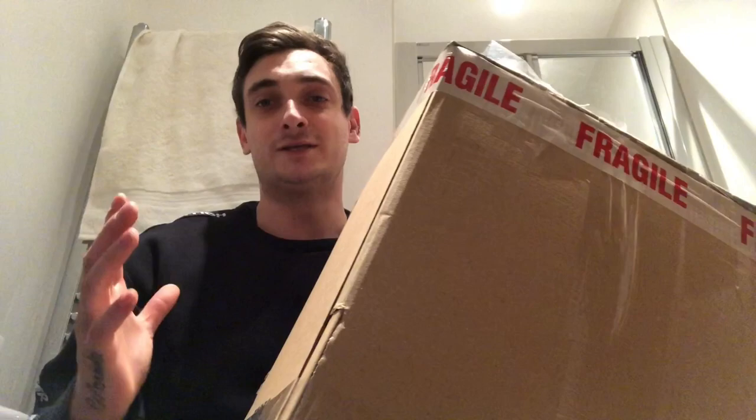Hi guys, massive welcome back to the channel. I am InvertPhil. If you're already a subscriber, thank you very much for your support, and if you're not already subscribed please click that subscribe button to stay in touch with all of the latest content. Today I have yet another unboxing to do — this time it's from Bugs UK. I'll put their website and Facebook page down in the description. I'm so excited I can't talk properly, so without further ado let's get this open.